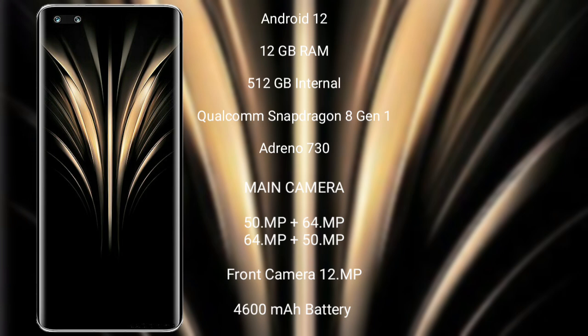Honor Magic 4 Ultimate runs on Android 12. It comes with 12GB RAM and 256GB internal storage, Qualcomm Snapdragon 8 Gen 1 processor and Adreno 730 GPU. It features a quad rear camera setup: 50MP plus 64MP plus 64MP plus 50MP, a 12MP front camera, a 4600mAh battery, and 100W fast charging support.